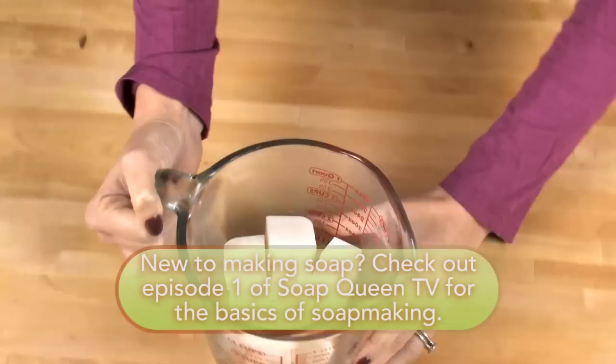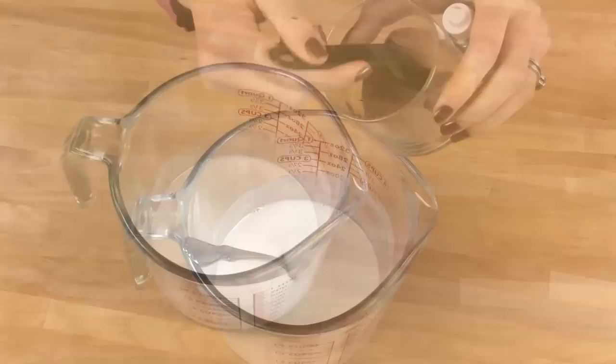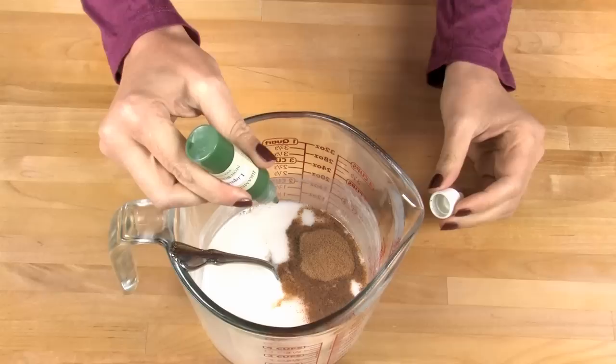For our first layer, melt 10.5 ounces of the Shea Butter Melt & Pour Base in the microwave. Remember, do it on 30-second bursts because if you do it much longer, your soap might boil or burn. Now that the soap is all melted, add one tablespoon of finely ground walnut seeds. Make sure wherever you're getting your walnut seeds from that they are skin safe.